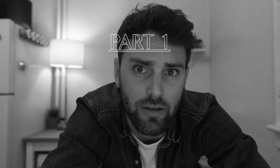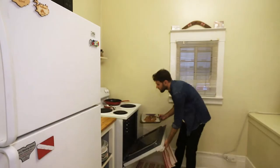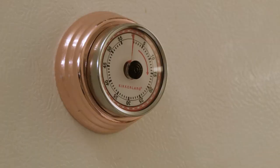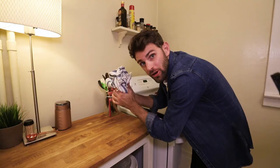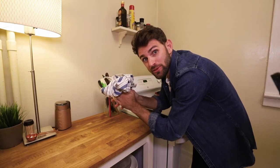Part one: praline paste. Starting off nice and easy, we're going to toast almonds and hazelnuts in a preheated 300°F oven for 15 minutes. Transfer the nuts to a clean kitchen towel and rub them together. The goal is to get the skin off as many nuts as possible.